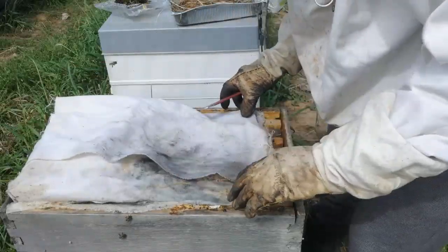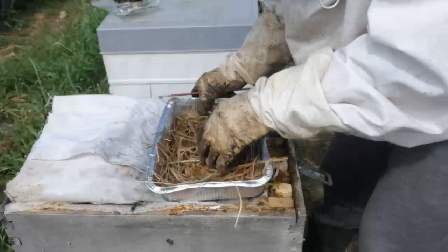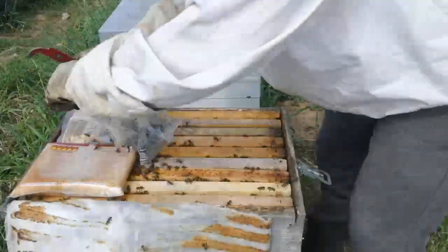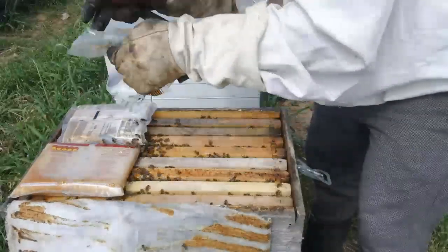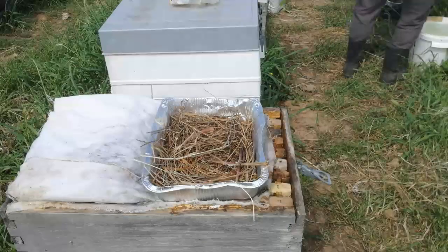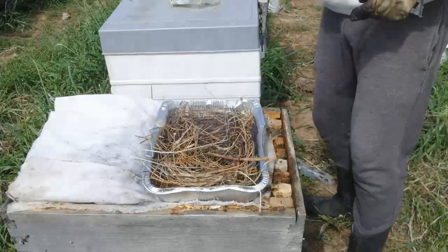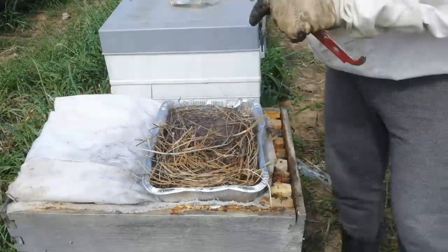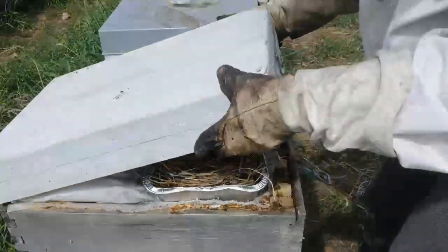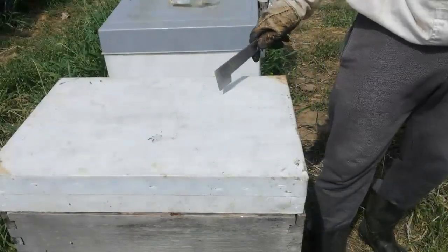Putting the cloth over it and adding the pan where I'm going to put the sugar syrup. Almost forgot this one. I'm going to add a few bottles of sugar syrup as well. I'll be back in a few days to check how they are doing and I'll give you a report.